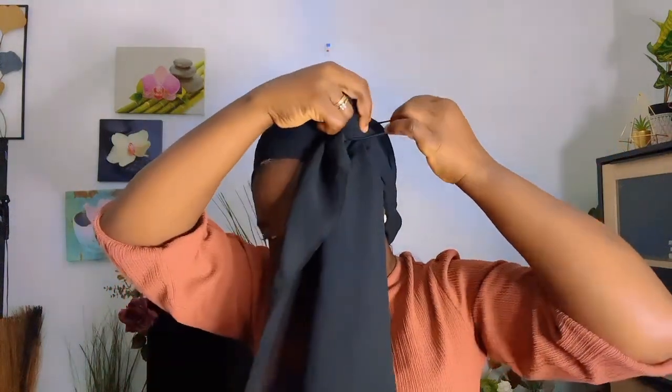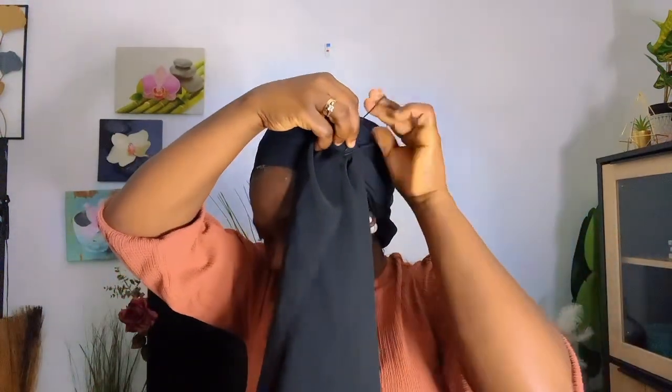I want to create some nice flower on the side. I'll be needing my band — I'm using black. I'm going to tie this as well.